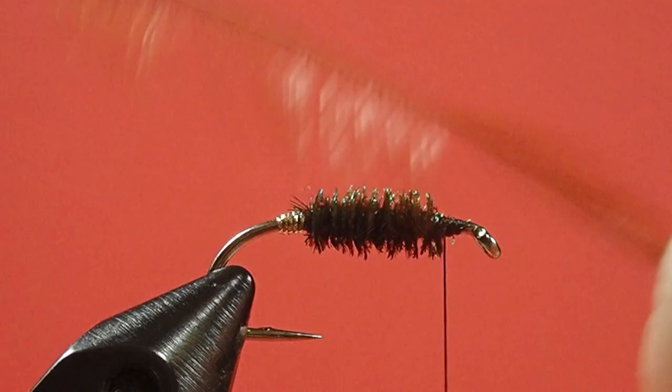Now for our hackle, as you can see I prepped the feather by taking off one side. Now I will just create a tying end point.